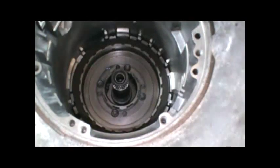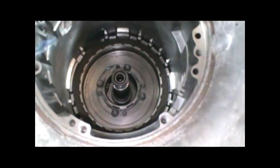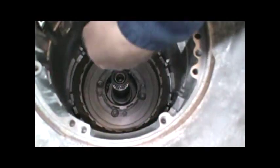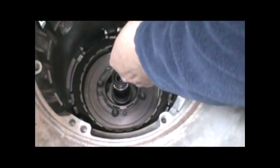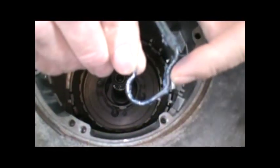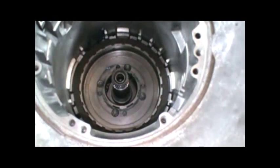We want to put our anti-clutch spring in next, before we put the center support in there. You want to put lots of lube on it. Look down in the case about the five o'clock position - right in here you'll see a little hump in the case. What we want to do is line that hump up with this, and the assembly lube will keep it in place.